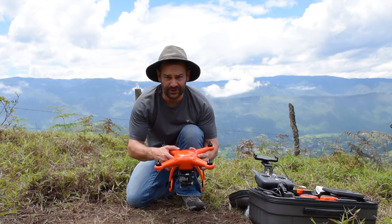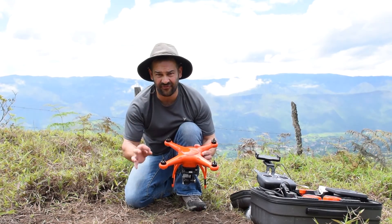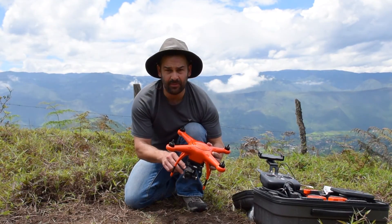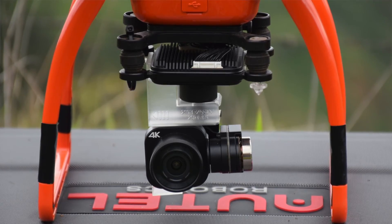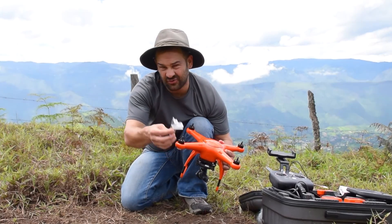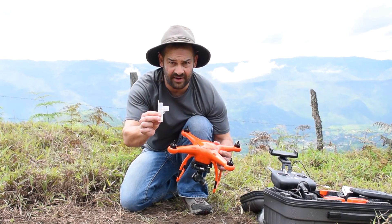First thing you need to do, remove the gimbal holder. Don't forget — it's really easy to forget. If you turn on the aircraft with the gimbal holder in place, you can damage the gimbal, so be careful of that. Autel redesigned the gimbal holder, but the one I purchased came with the older designed gimbal holder. It's kind of a pain to put on but really easy to take off, so make sure you take this off before you power on the aircraft.